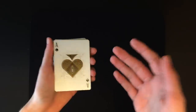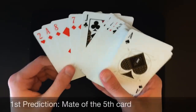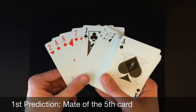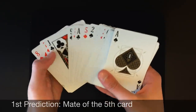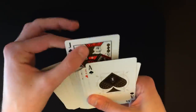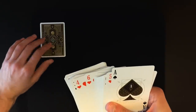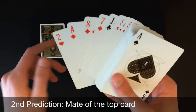Basically what's going to happen first is you're going to be taking the cards to yourself — the spectator is not going to be able to see what's happening, they'll only see this. You're going to be pulling out three predictions. The first prediction is going to be the soulmate of the fifth card. So you count one, two, three, four, five — jack of clubs. Go find the soulmate of that fifth card, the jack of spades. This will be your first prediction and you set it down to your left.